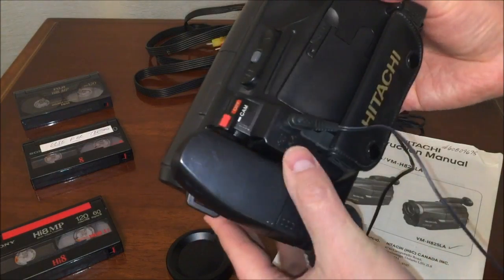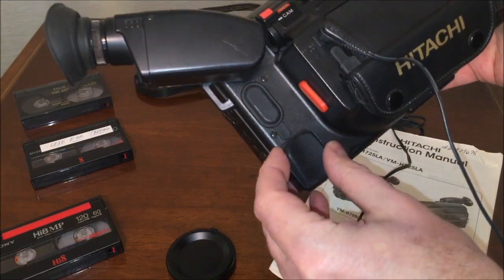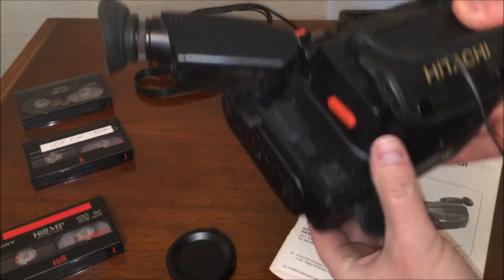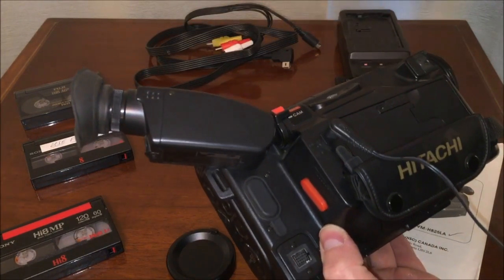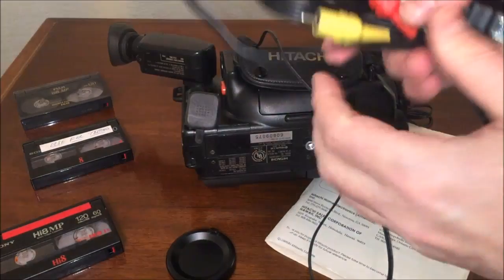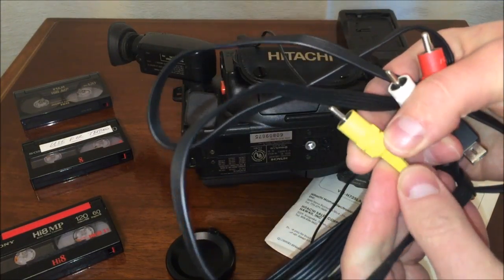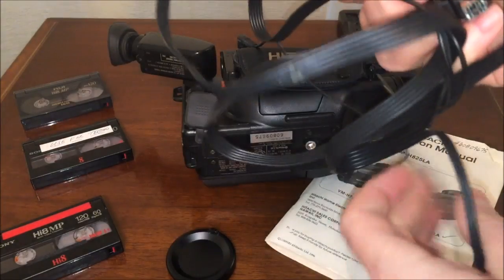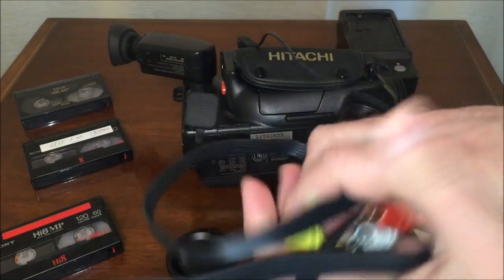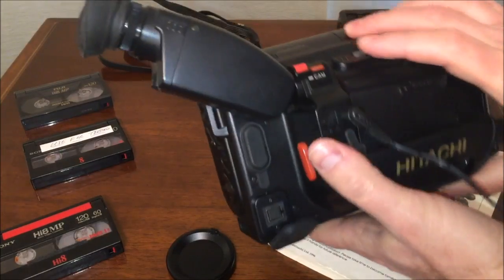Let's turn it around and start on this side to go through the features. Down here is where you would connect your audio-video input and output cable. In some cases it was input and output; in some cases it was just output. Because this unit happens to be stereo, the cabling has both stereo left and right, as well as composite, and even includes an S-video cable on the same end.